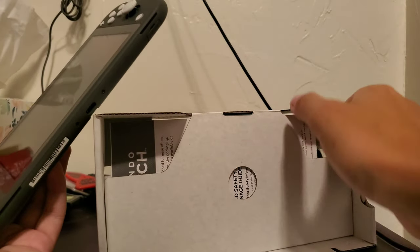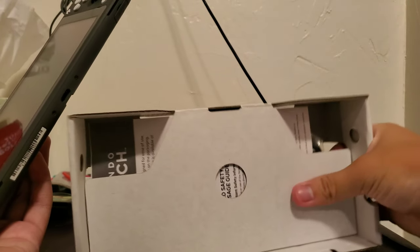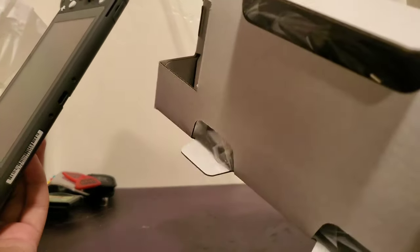That's really glossy. There's a manual. And I'm guessing that's the charger on the back side.